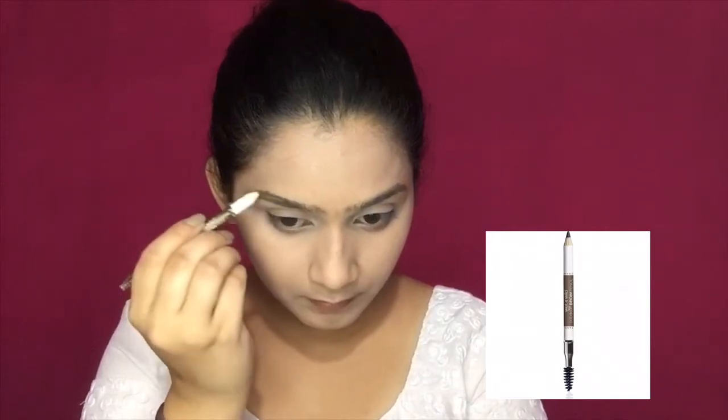I am using a Wet n Wild Brow Enhancer to fill the brows. Make sure you fill your brows naturally. Then with the help of a spoolie, comb your brows naturally for a natural finish.